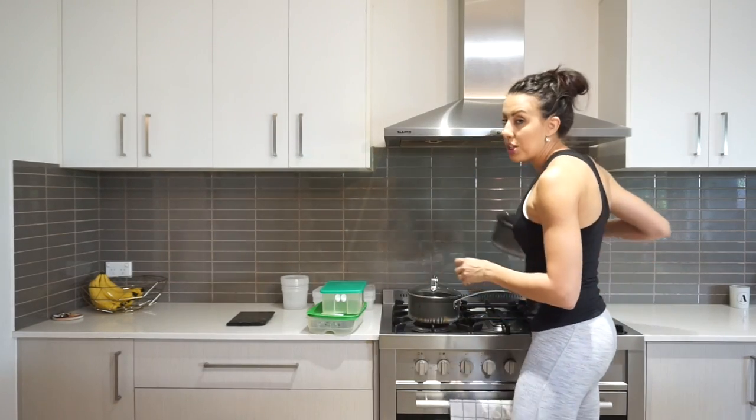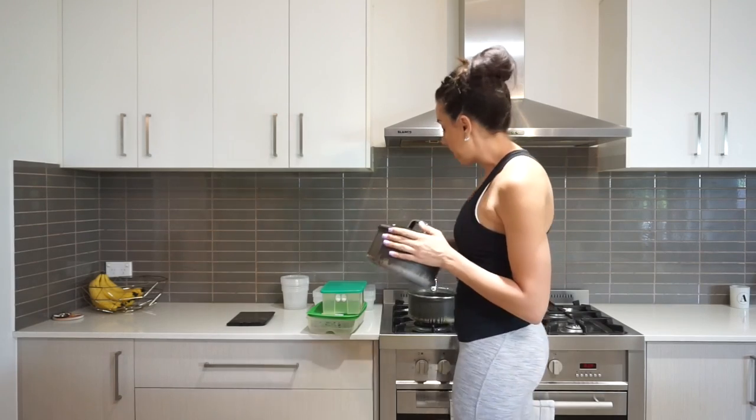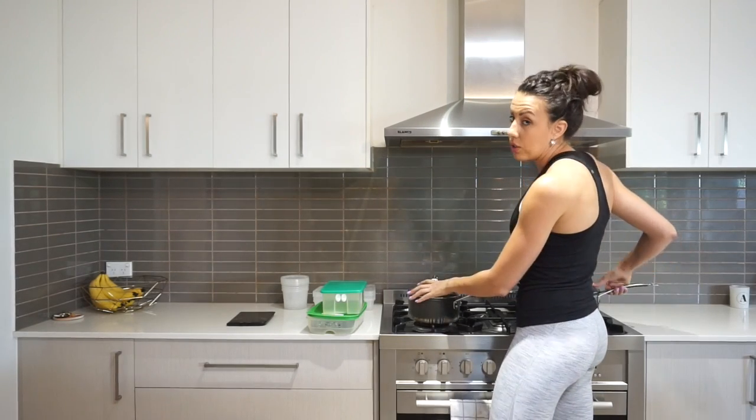On the stove we're going to poach some chicken in the bigger pot, and I'll pop the rice on in the smaller pot while I'm chopping up the veggies and chicken. Let's get stuck into it.